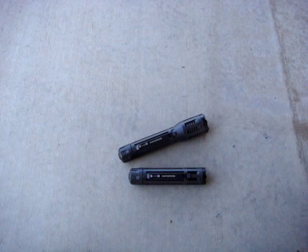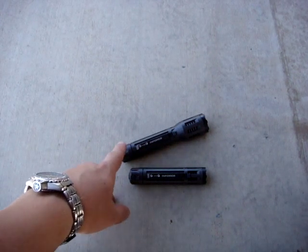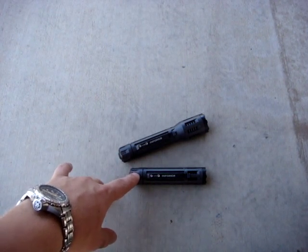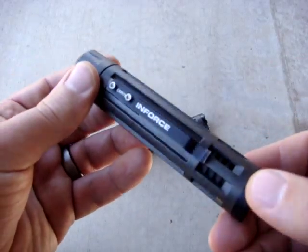Welcome to another Special Circumstances video review. We're taking a look at a couple of the other offerings from InForce military lights — these are probably their entry-level offerings, respectively the 6VX and the 9VX. This is a two-cell CR123 light and this is a three-cell. Specs right off the bat: 200 lumen max output and 300 lumen max output.